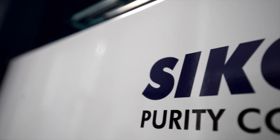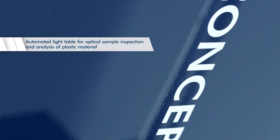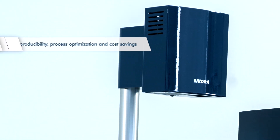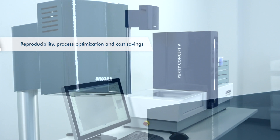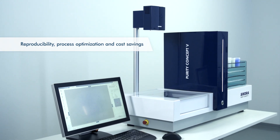The Purity Concept V — the automated light table for optical sample inspection and analysis of plastic material. The automated inspection is more precise, repeatable and reliable than a manual inspection on a light table, and contributes significantly to process optimisation as well as cost savings.